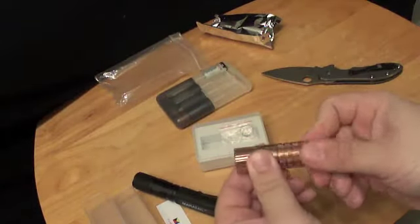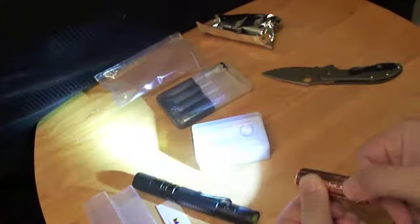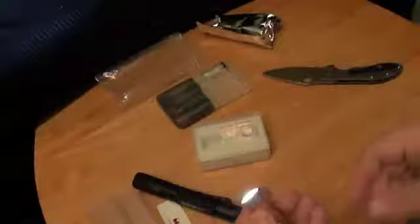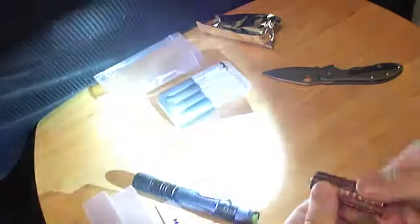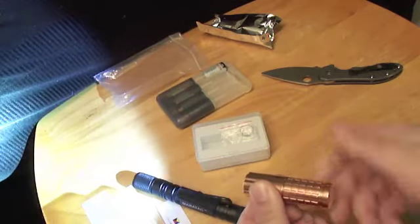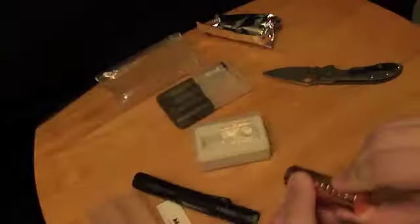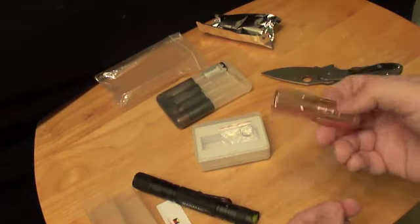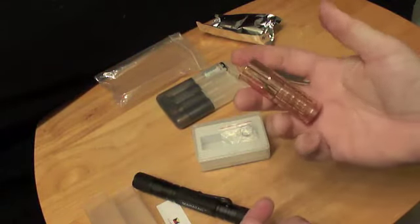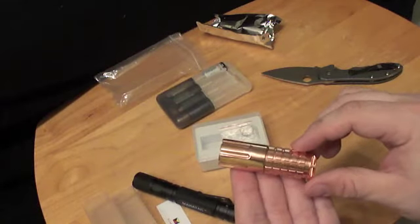That is very cool. It's got three different brightness levels as well, and you work it by turning the head to cycle through them. A slight turn and your flashlight's off. That is very cool.